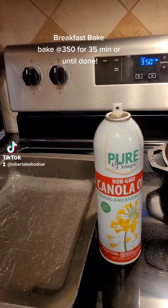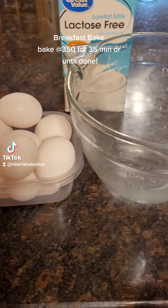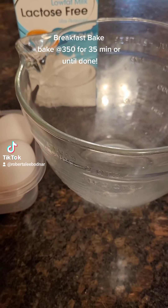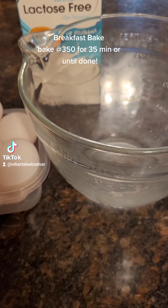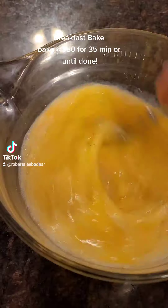Spray your 9 by 13 pan and turn the oven to 350. Put 12 eggs and 1 cup of milk into a bowl and whisk. You can add salt and pepper at that time too — just eyeball it. Whisk it up.